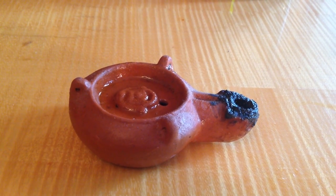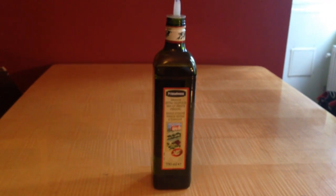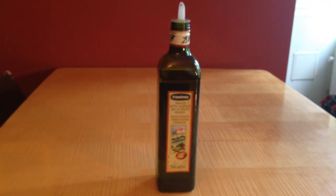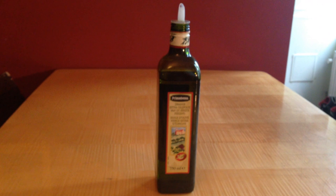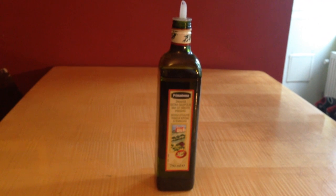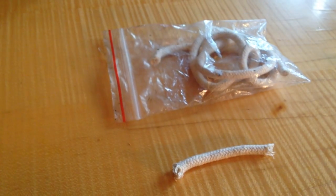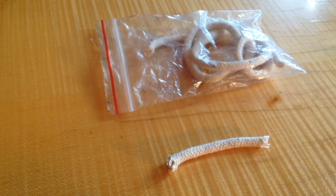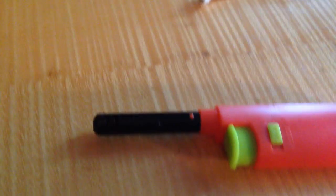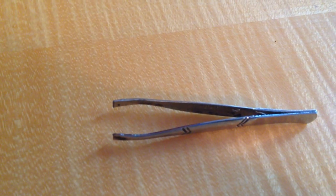First of all you're going to need an oil lamp, obviously. Then, olive oil. You can use any kind of vegetable oil like corn oil, canola oil, or sunflower oil. That's actually a lot cheaper, so that's what I usually use. But olive oil is more authentic and it does smell a little bit better when you put the lamp out. Then you're going to need a wick — it's just plain cotton rope. A lighter. An old pair of tweezers. And a candle snuffer.